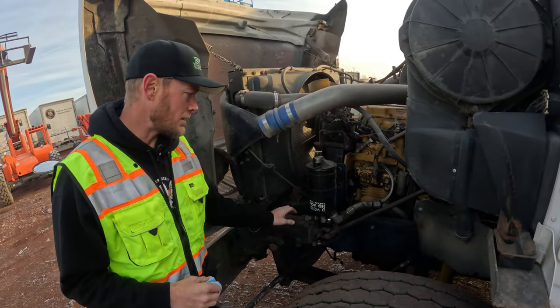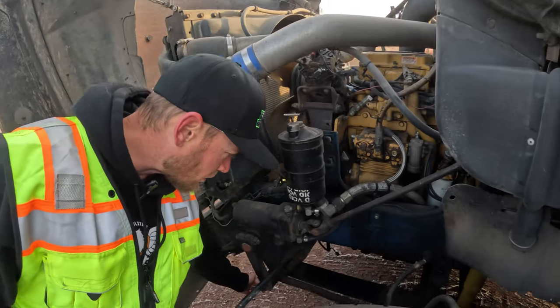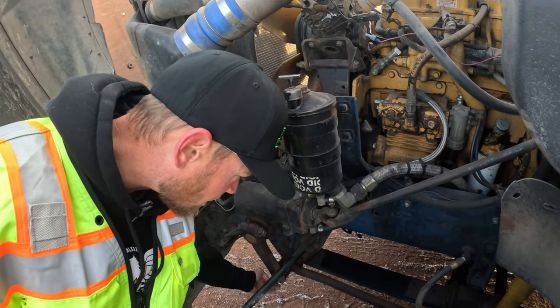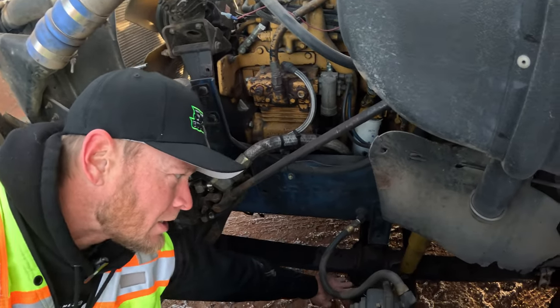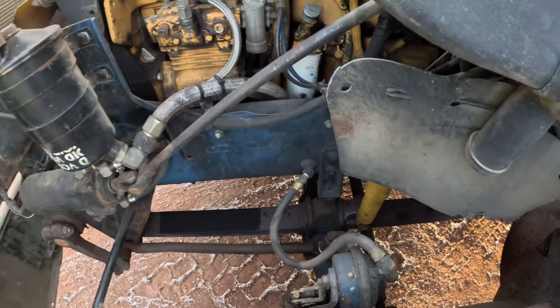Then the same thing with the power steering — here's your gearbox right here. You're going to check your arm, make sure it's not loose, the cotter pin is in place, there are no bolts missing. The arm extends back to here, you've got your cotter pin in place, and everything looks to be complete.